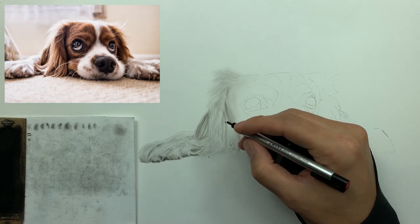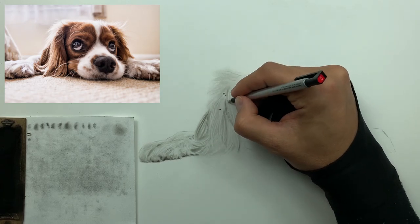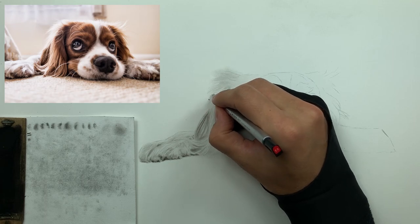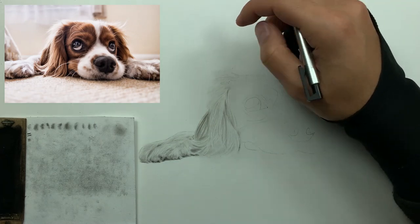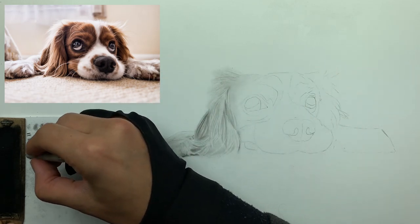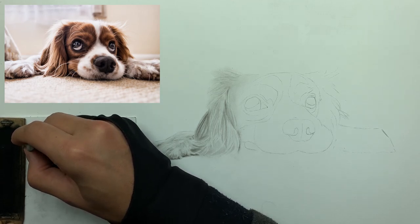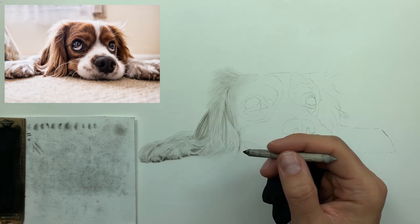Bear in mind I'm going extremely quickly — if this were a commission piece for a client, I'd probably sit in the chair for 12 to 14 hours. Obviously no one's going to sit through a tutorial that long. The best I can do is principally show you my approach and explain my thought process. If you can take those principles and apply them to your own drawings, that's all you need.